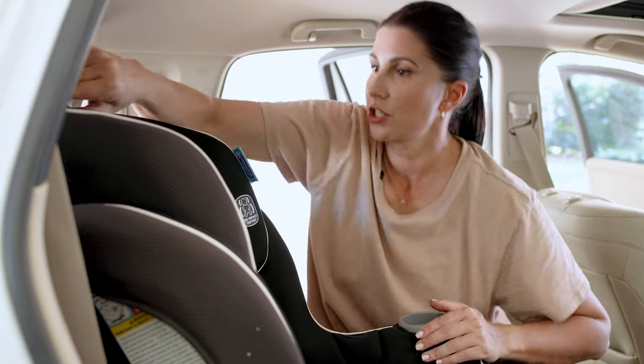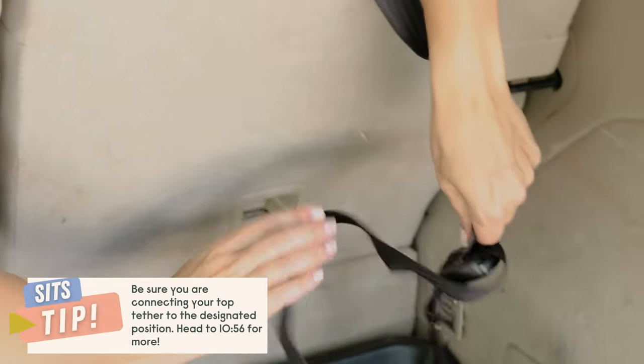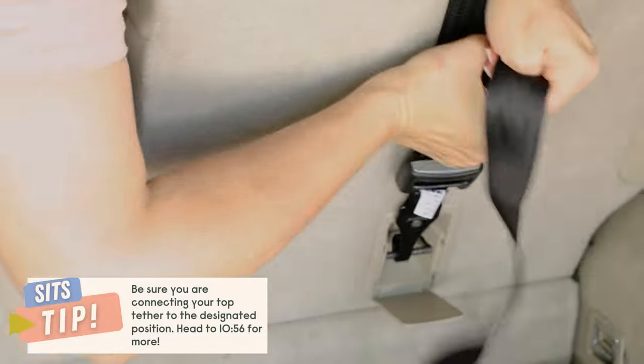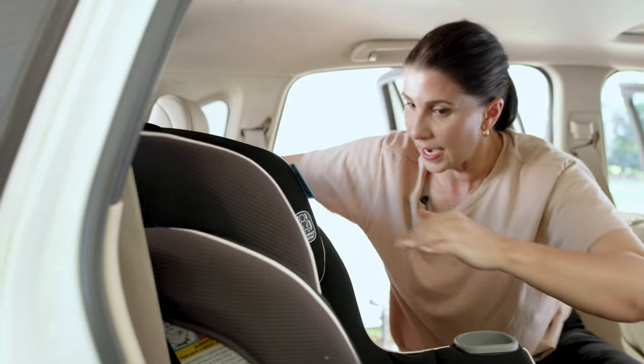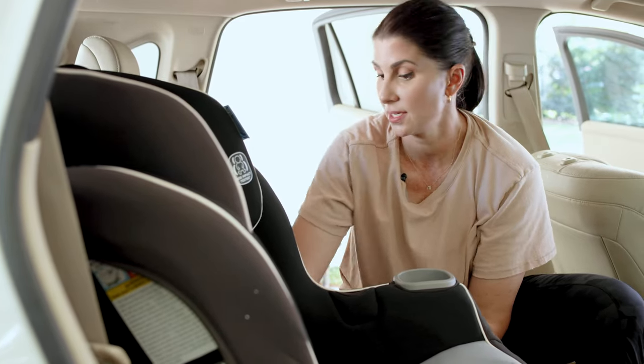Now I'm going to attach the top tether into the designated position and tighten it up, removing any extra slack. Now it's time to do the final test for tightness, which is done at the belt path. Where we've routed the lower anchor connectors, I can't get any movement front to back or side to side in any direction — you can never have more than an inch of movement.